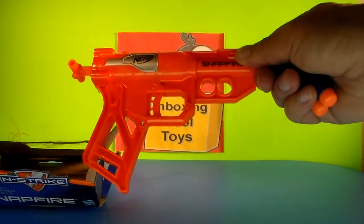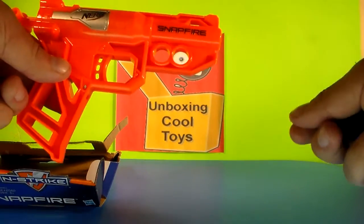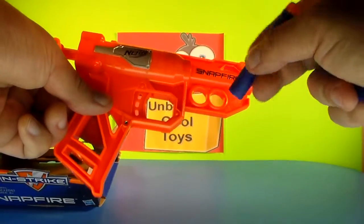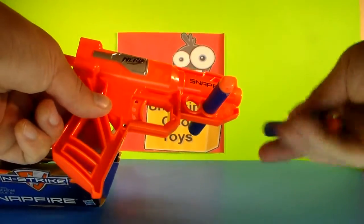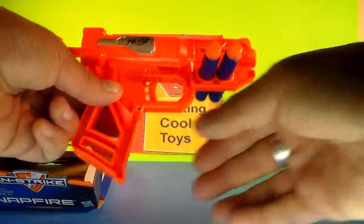So here she is, in all her glory — the Nerf N-Strike Snapfire. Pretty simple little gun. As you can see, these two holes here are handy dandy dart holders. You can stick them right in there like that when you're not using them.